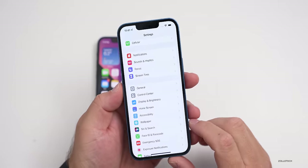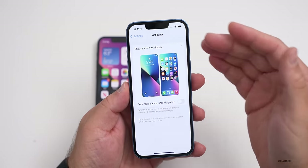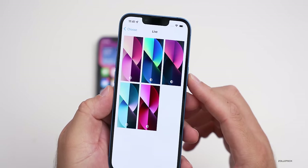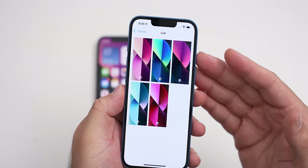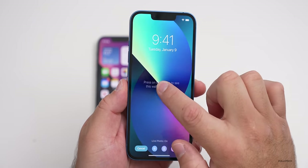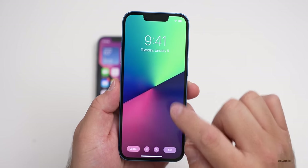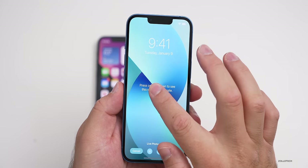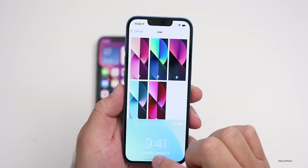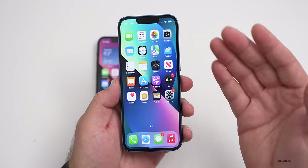I wanted to take a look at the wallpapers since we didn't really have any new ones with iOS 15, but we do have some new ones with the new phones. Under live wallpapers, there are five different wallpapers to go along with the five different colored iPhones. If you press and hold, it's a live wallpaper with a haptic press effect. They aren't added to other iPhones — just the newer ones.